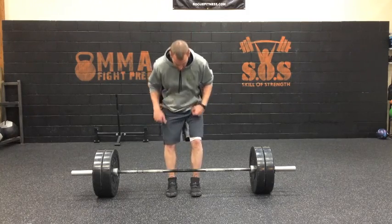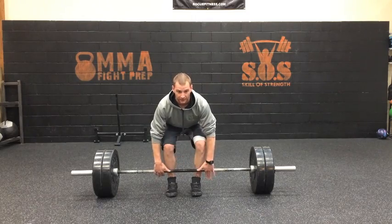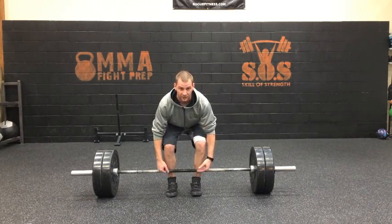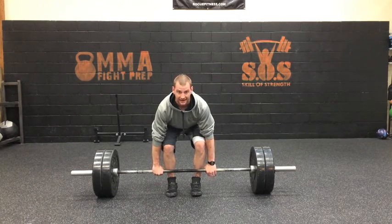Get into the bottom of your deadlift stance. Once we're in that stance, you're going to pull against the bar slightly. Think about giving about 60% tension and pulling up against the bar. Another way to say that is to take the slack out of the bar.